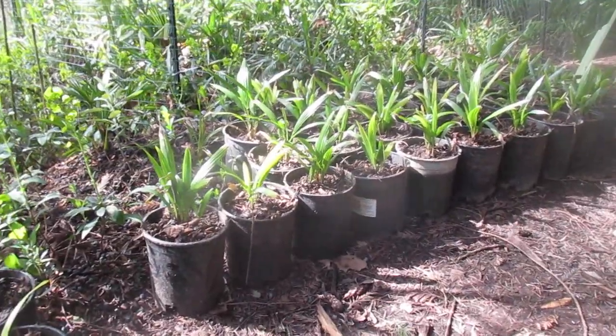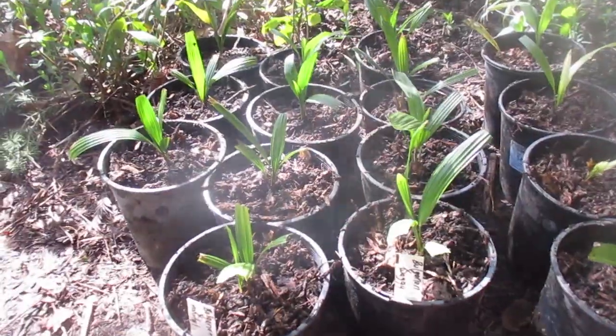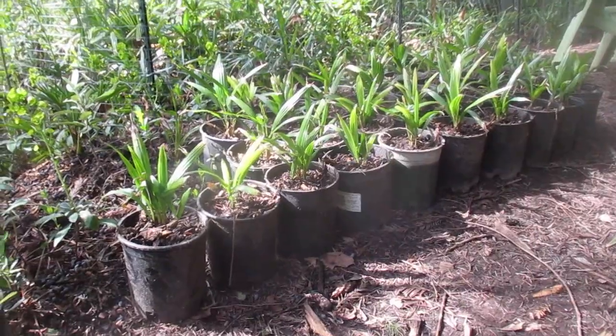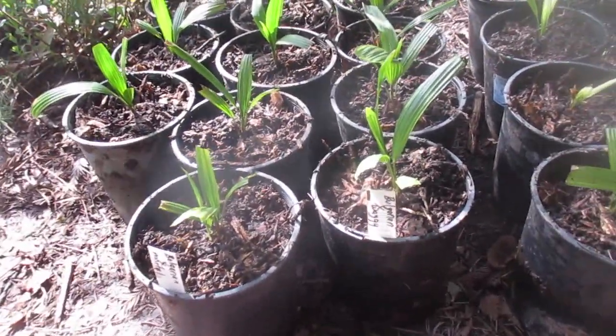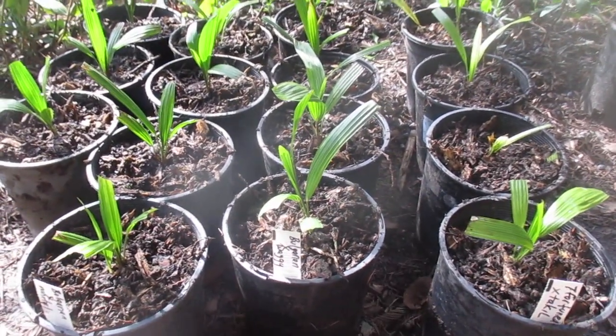Those are regular Fortunei there — actually, they could be hybrids. But these guys here are the really good hybrids. Those ones are my hybrids — Trachycarpus fortunei cross wagnerianus, or vice versa. But these are much better ones. I think I got these ones from the UK, the seed source for these guys here.